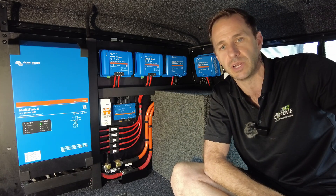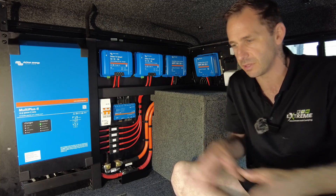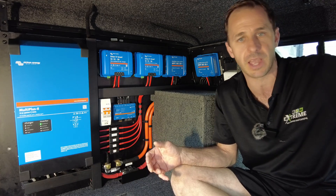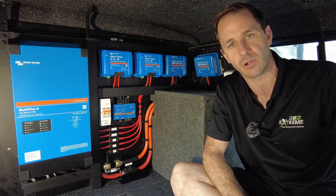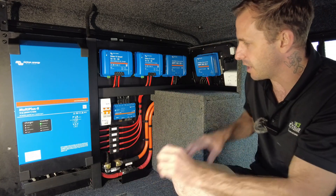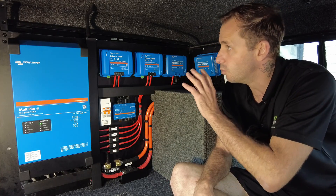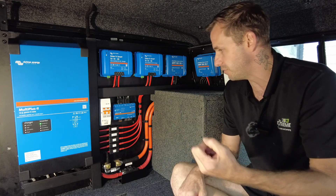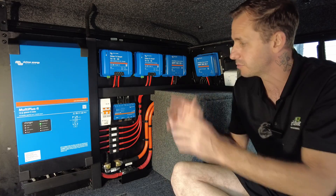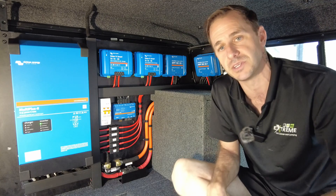Old mate has the ability to run an induction cooker in here. They can charge laptops, run coffee machines — you name it — even in the back of this. If they wanted to take this F-truck onto the beach and run their induction cooker at the back in a blowing gale wind, they can do that quite easily. It's a very cool setup. As with all of our jobs, quite neatly laid out — everything has a label, it's all easier to see and understand. If anyone needs to work on this, disable something, change a fuse, it's all right in front of you. It's all bolted and strapped in securely. Very happy with how this one turned out.